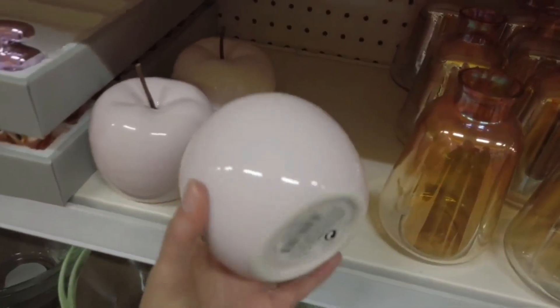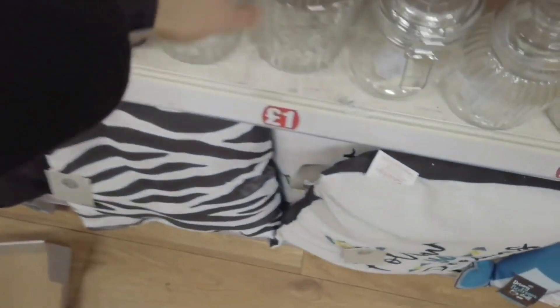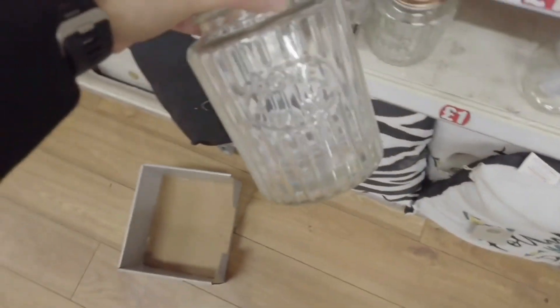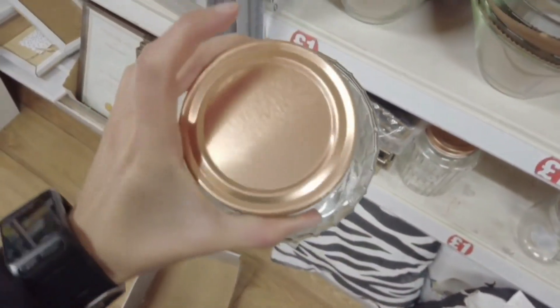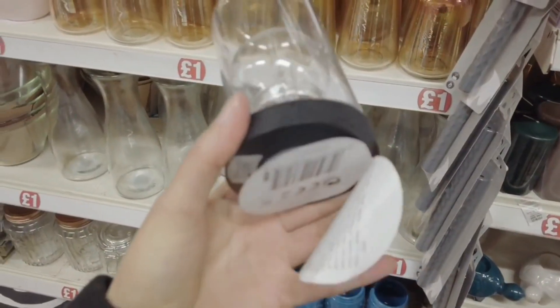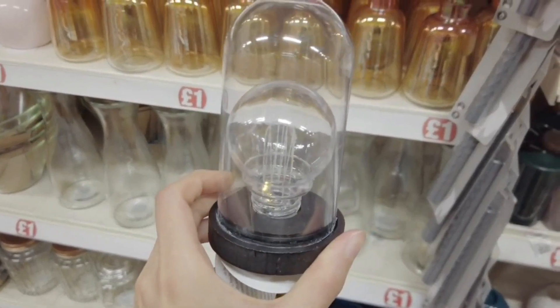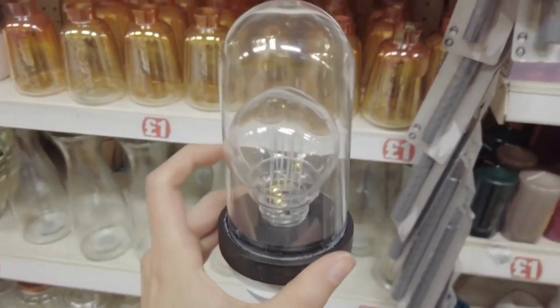Little mini serving pans. Got some apples in — pink. These are also new. Homemade — this is so nice — for a pound. Got these in for a pound. LED cloche with a light bulb in — this is a nice gift.